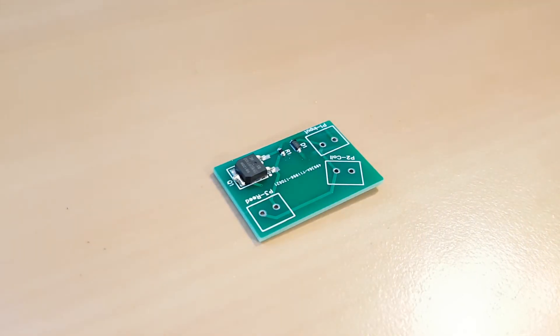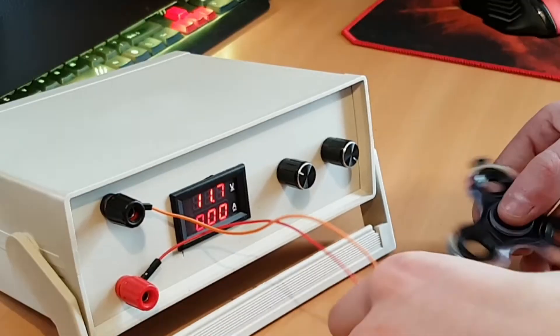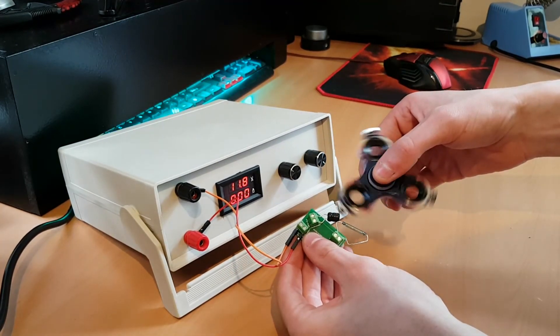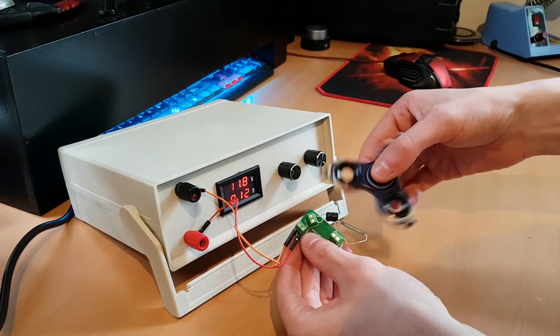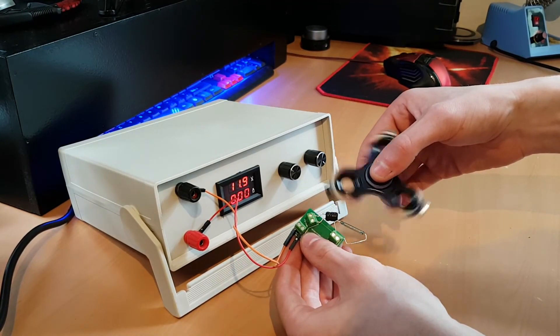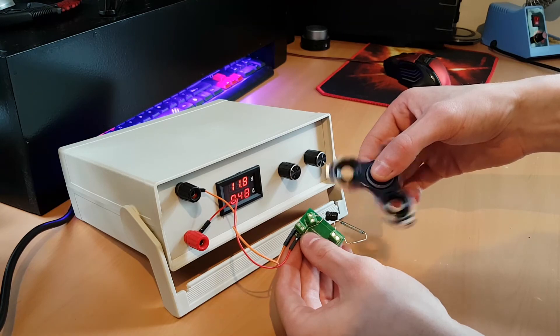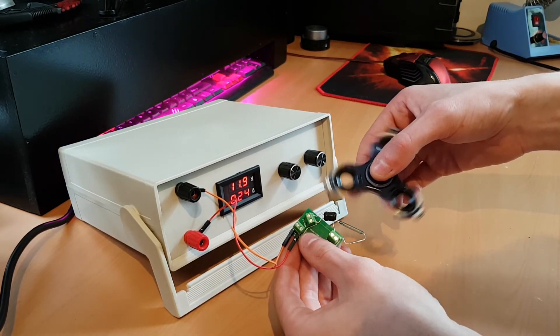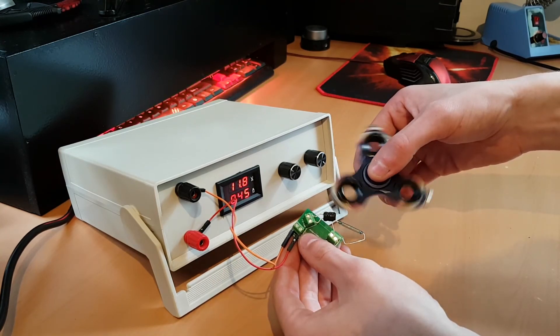I'll solder the remaining connections off-camera since they are regular through-hole components, and I'll be back with the end result. As you can see, I applied 12V DC to the circuit. The only downside of my version is that I couldn't get three identical magnets, which causes the reed switch to trigger at different angles every time. Due to this, my spinner couldn't accelerate to top speeds, but as you can see it still works and it's a success for me.